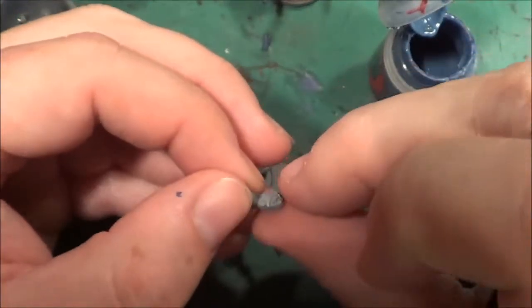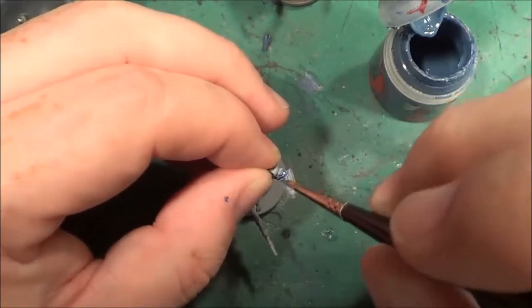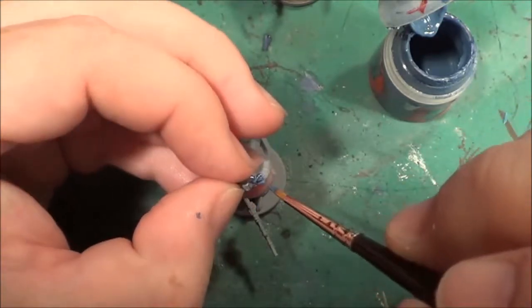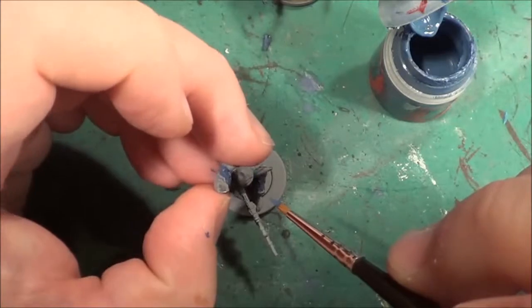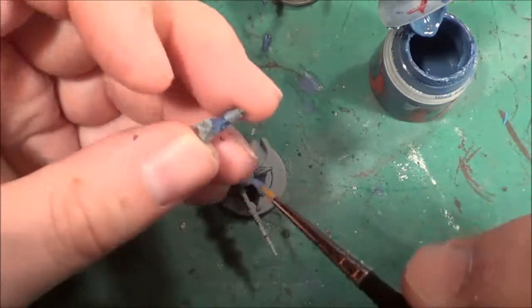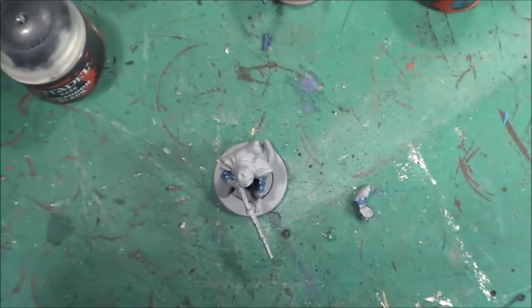Next we're going to do this part. Actually, there's only going to be a small part of it that's the Fang — it's going to be mainly black. I was looking at it completely the wrong way, which is usually the case for me. So that's the Fang parts done for this model. Next it's the black parts.